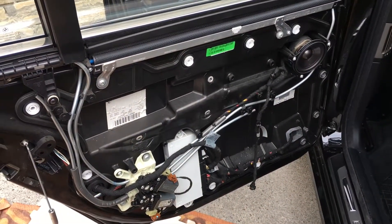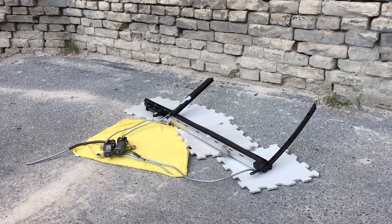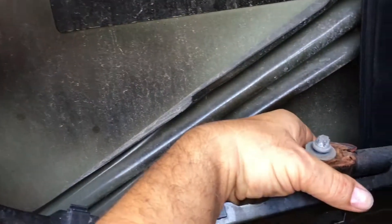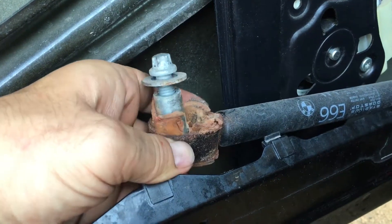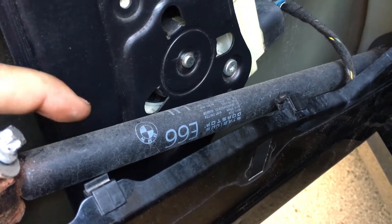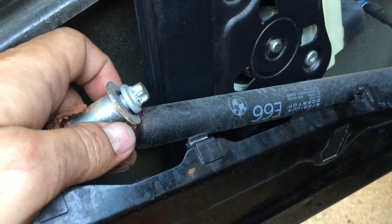Hello guys, this is the sun shade — the real sun shade or private shade as BMW calls it. These are the tools and this is the rubber grommet. Look at this — it's all falling apart. This thing BMW calls the door stopping strut.